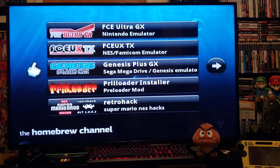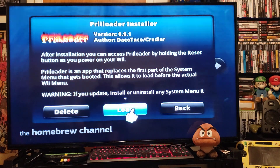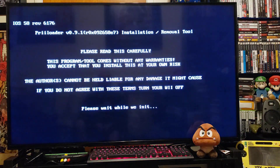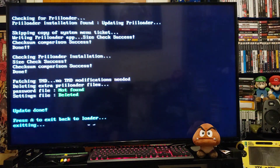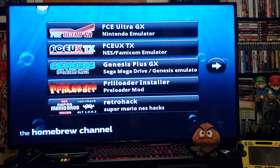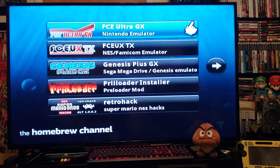Find the Preloader installer mod, press A, and then load. It downloads pretty fast. Now you have Preloader on your system.